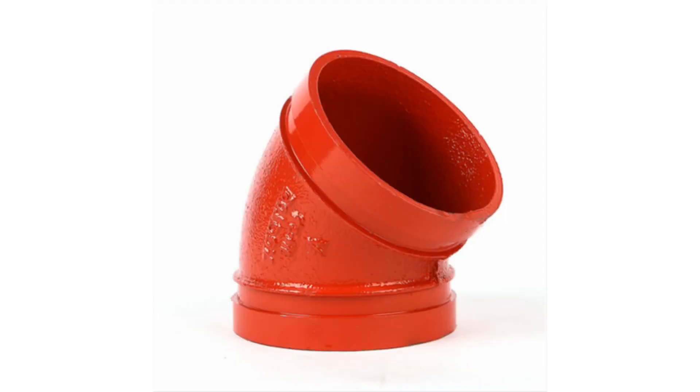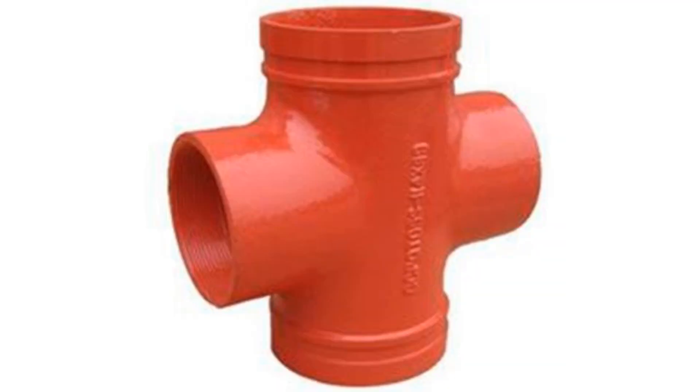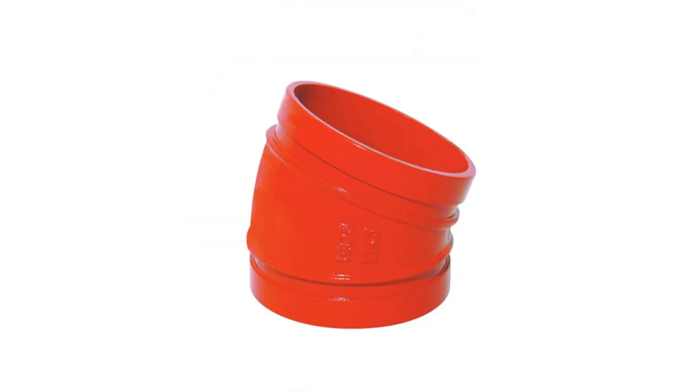Mechanical cross thread T, equal T, mechanical T, elbow 22.5, mechanical cross T, T, elbow 11.25.